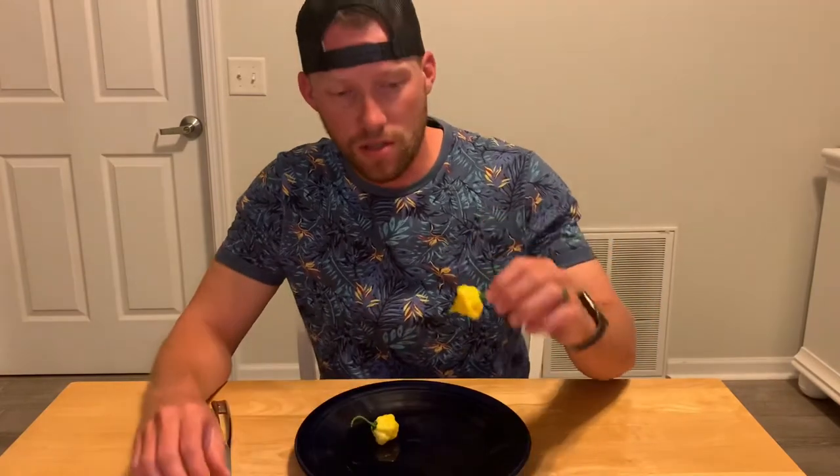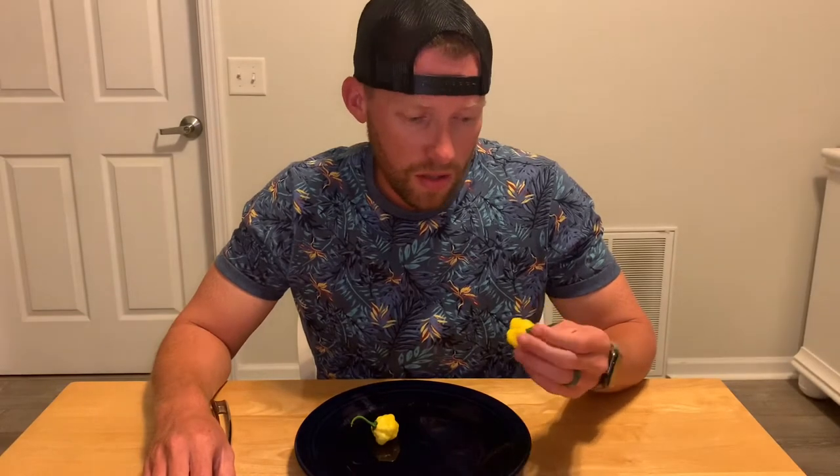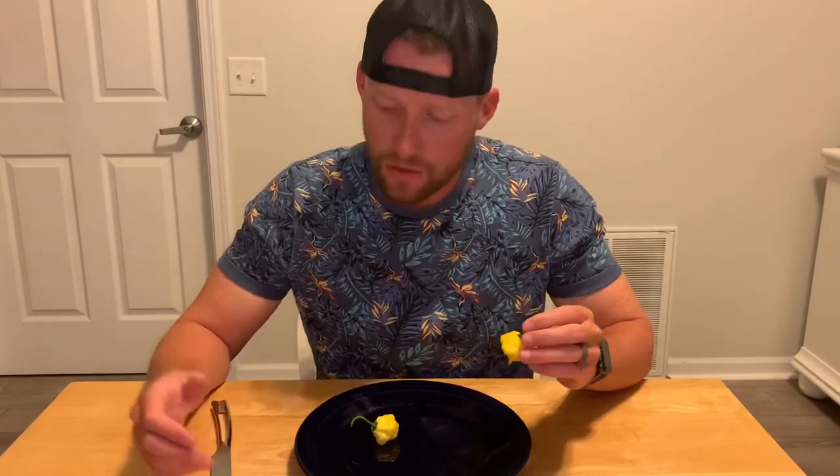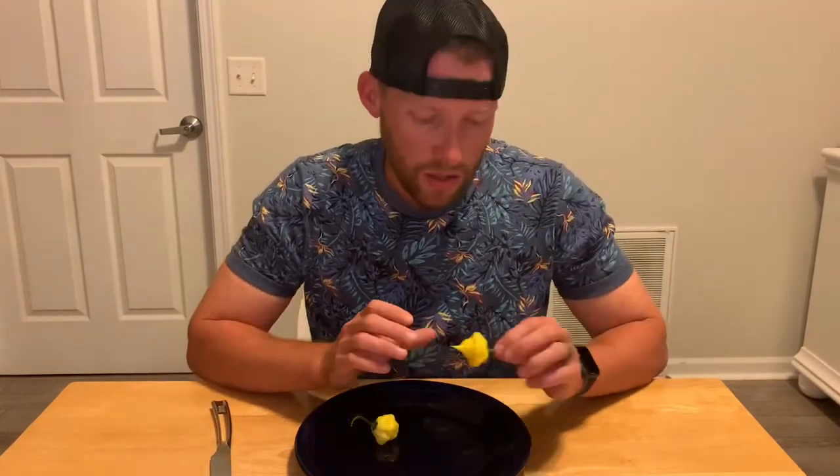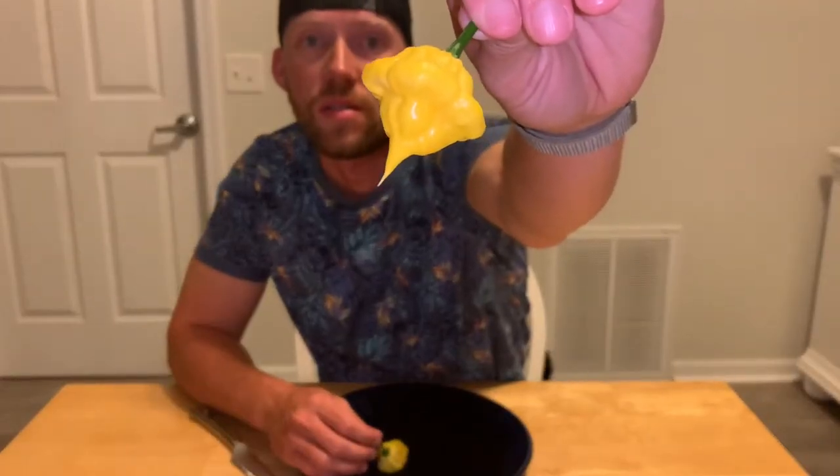This is one of his creations — it's a cross between an MOA Scotch Bonnet and a Bohemian Goat that he grew out for several generations until he finally got this awesome looking pod. I have one of these growing outside and one growing inside, so let's go out to the garden and check it out.